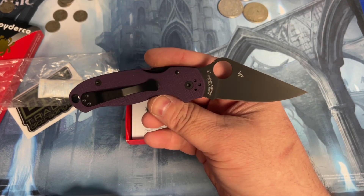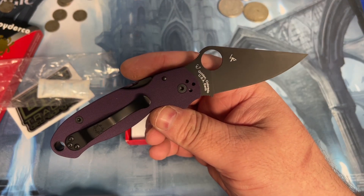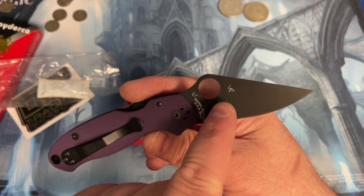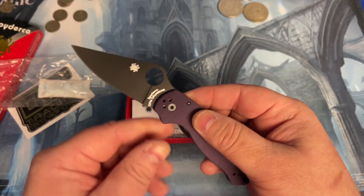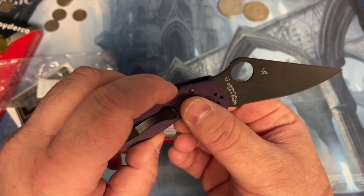That is the DLT exclusive Spyderco Para 3 cruwear black blade, purple textured G10 handle scales, black clip, and compression clip in the back.